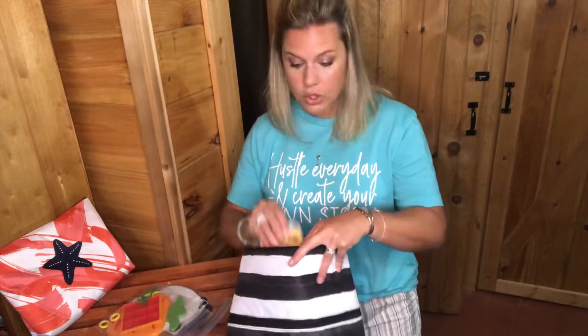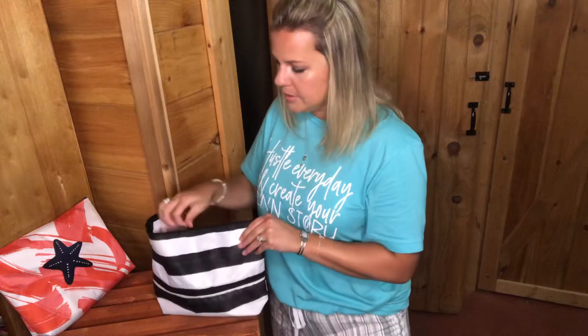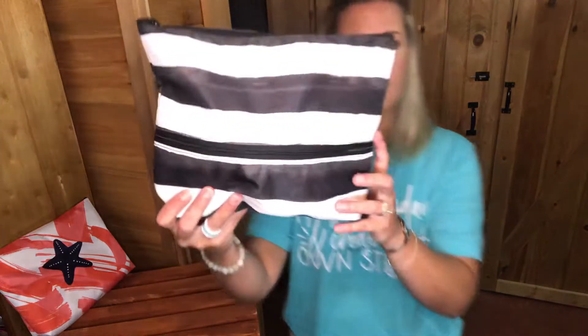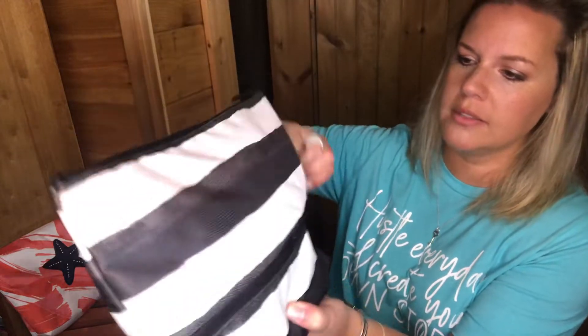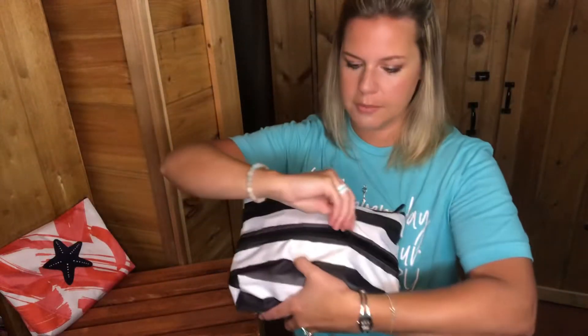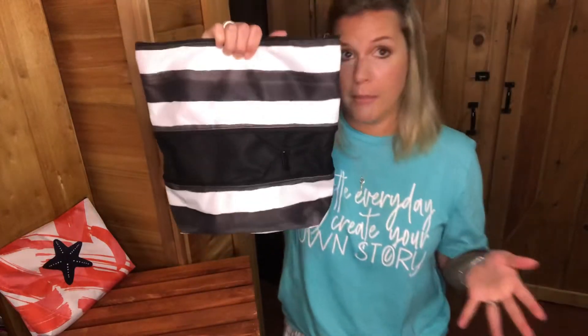I'm going to zip this back up and show you. Closed and collapsed, it's very compact, but all you have to do if you need a bigger pouch is unzip the middle and expand it — and you've got a taller pouch. So if you have taller games that may work for you.